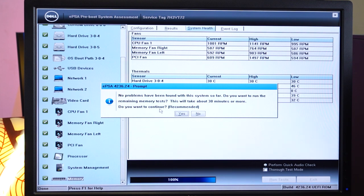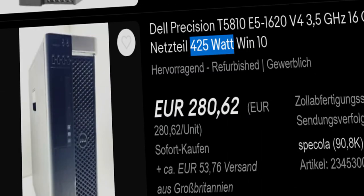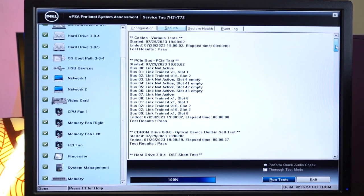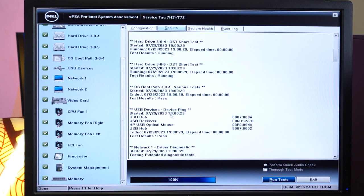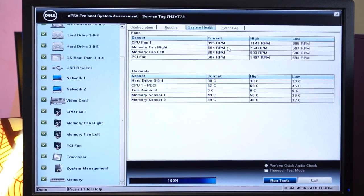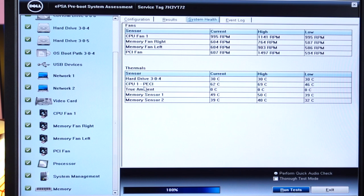Memory tests all completed as well, and no problems have been found on this system so far. This should definitely be your goal when you buy a used workstation off eBay. The more comprehensive tests will take up to 30 minutes, but I feel the system is in excellent optical and technical condition. Pretty impressive how many components were tested in such a short time. The RPM for the CPU, memory, and PCIe fans are all within limits, and I don't hear any abnormally unusual sound from the system fans.